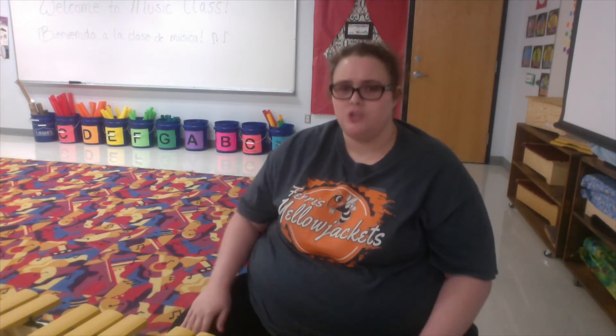Now that you've got that down, we're going to add some claps on the numbers as well. Ready? One for the money, two for the show. Three to get ready now. Go, go, go. One more time for practice — ready, go. One for the money, two for the show. Three to get ready now. Go, go, go.